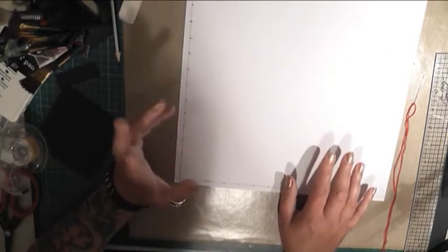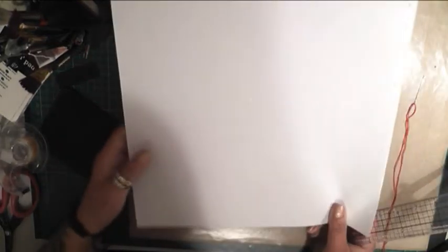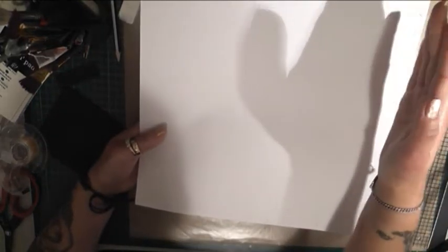Hi guys, Shane here. As promised, I'm going to show you how to do the beaded swing bridge element for your layouts or mini pages. This is how it goes. I'm doing it on a white piece of cardstock with red thread so you can see it clearly, but you can use whatever you want.